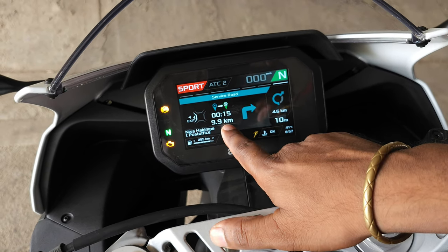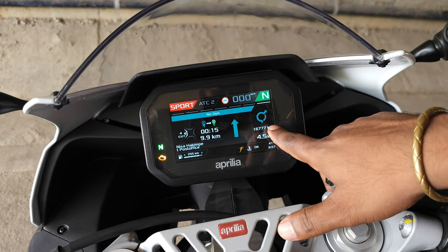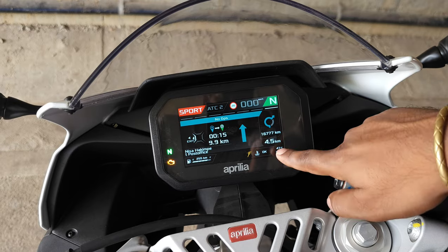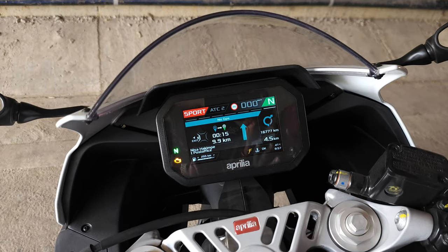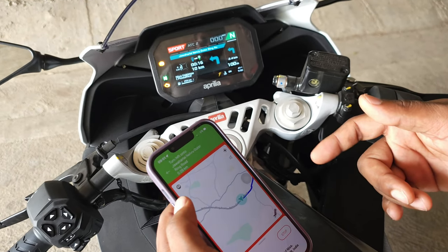On the console it shows 9.9 kilometers total distance, timing is 15 minutes. It also states the direction — from the circle I need to take the first exit, which will arrive in 4.5 kilometers. This is how the navigation information is displayed. Once the maps have started, there are various other things you can check.